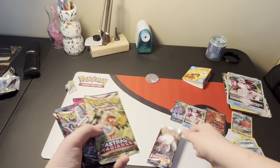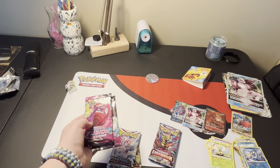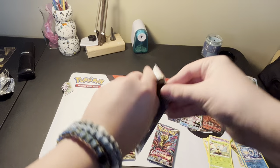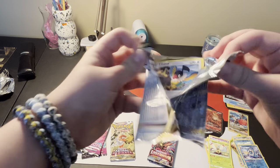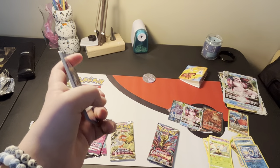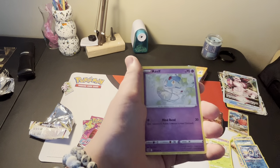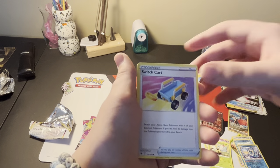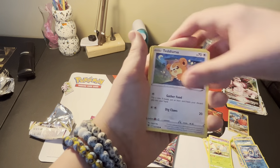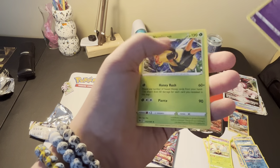We've got one Lost Origin, an Astral Radiance, and Fusion Strike - we've got two of each. We're going to save Fusion Strike for last. So we're going to go with Astral Radiance first because I can never seem to pull anything from it. Energy, Purugly, Azelf, Switcheroo, Chatot, Magnemite, Teddiursa, Sneasel, Mismagius, Reverse Holo Drifloom, and a Vespiquen.